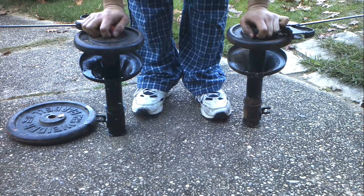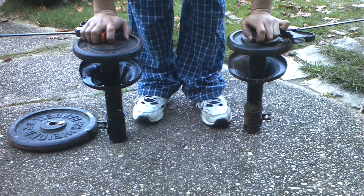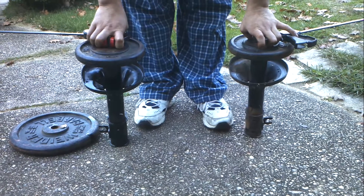So now I'm going to demonstrate, by using these 10 pound weights that I've placed onto each shock, the rebound stroke, and the effect that the fresh oil has on the rebound dampening.